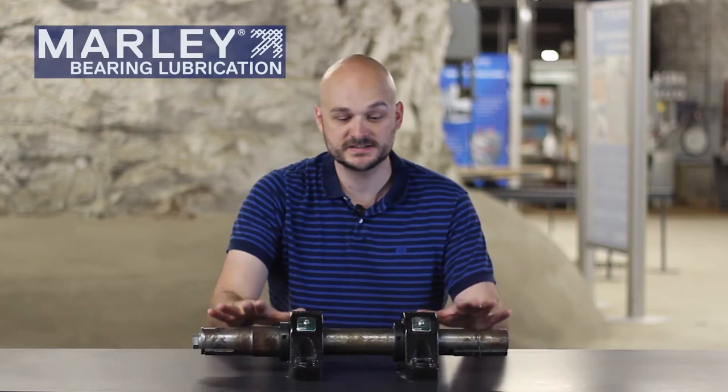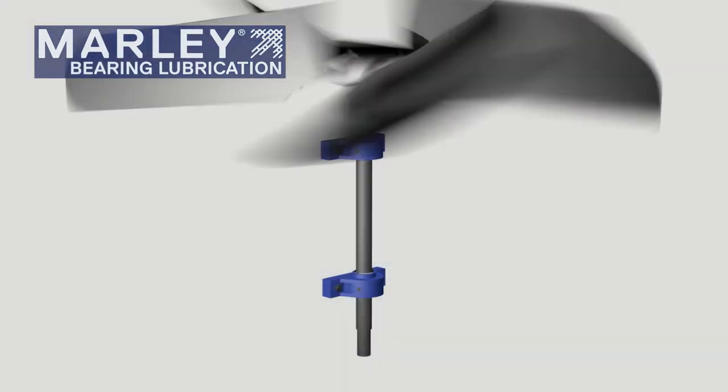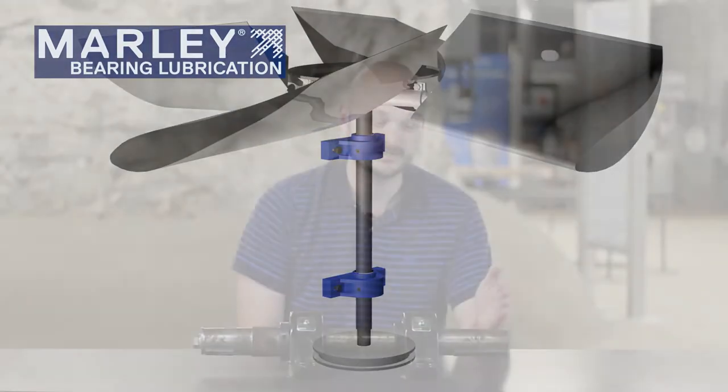This is a pillow block style bearing arrangement, where typically this unit would be mounted in a vertical position within the cooling tower, where your fan would be mounted to this shaft here, and your fan sheath would be mounted to this portion here, and a belt drive would be turning the shaft to turn your fan.